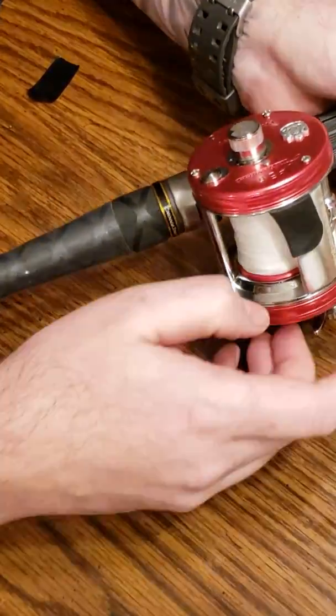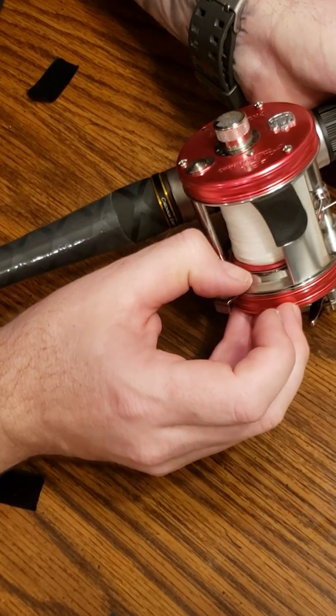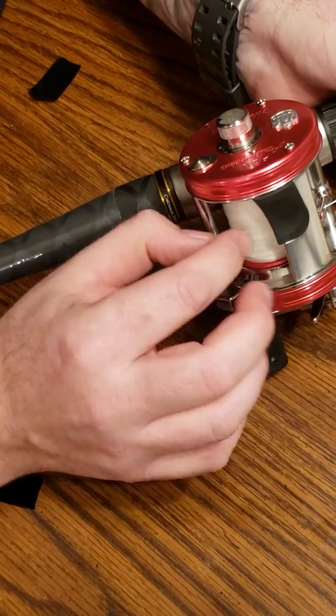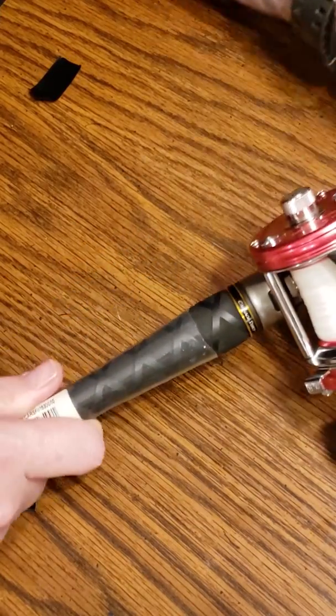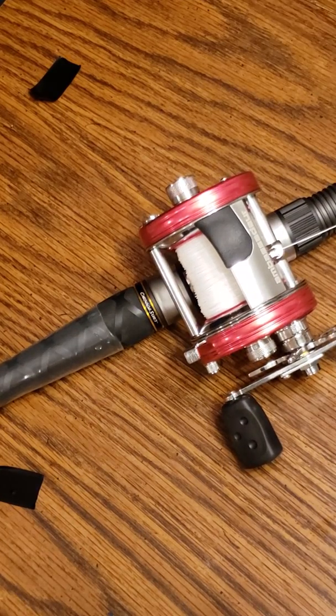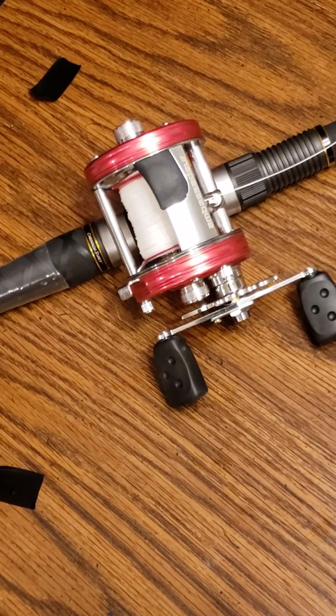That's about where I like to have mine — just below the lip, the lip that angles back in. I like to leave just a little bit of gap there, and that's about as much as I put on there. That's really about it. If you guys have any questions, just let me know. I think 832 is the way to go, especially if you just like muscling in the fish and getting the job done. Thanks for watching. I'll see you next time.